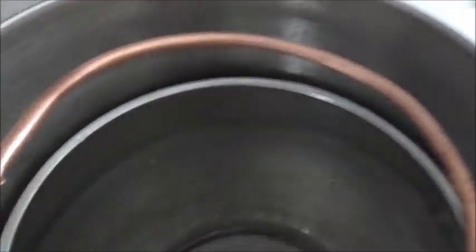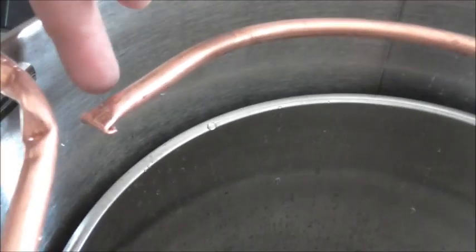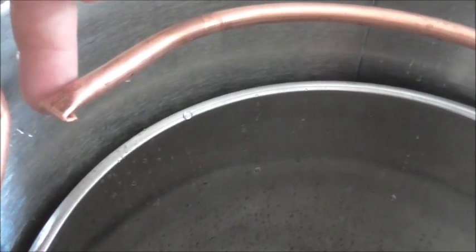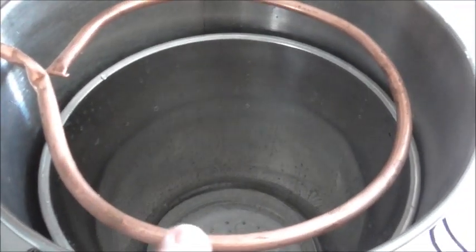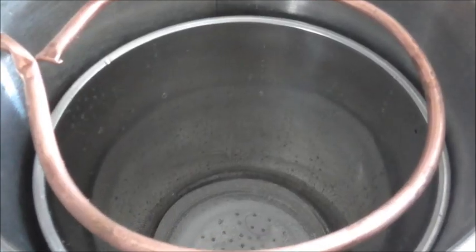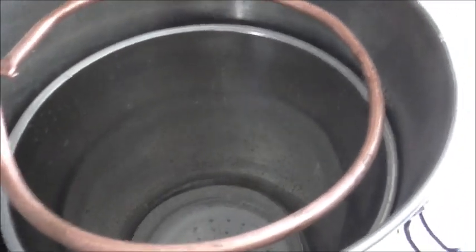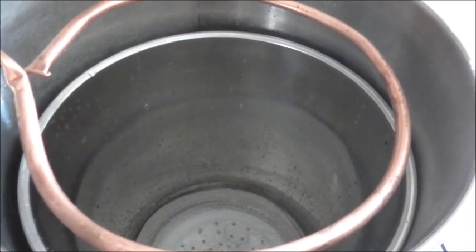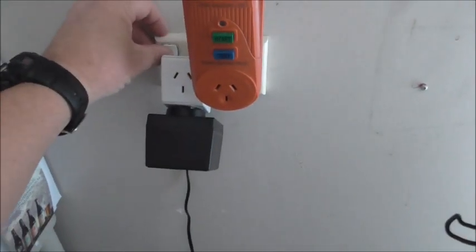I've bent the copper into a nice circle shape, crimped and cut it at one end, and drilled something like 18 to 20 holes in it. Hopefully that will more evenly disperse the return liquid. Let's turn the tap on and turn the pump on.